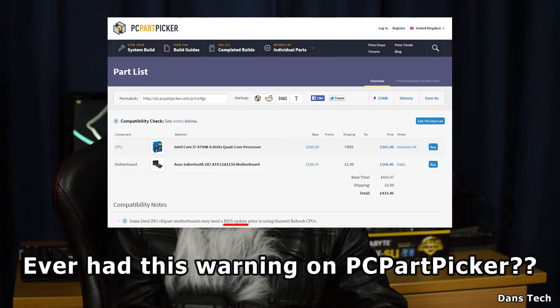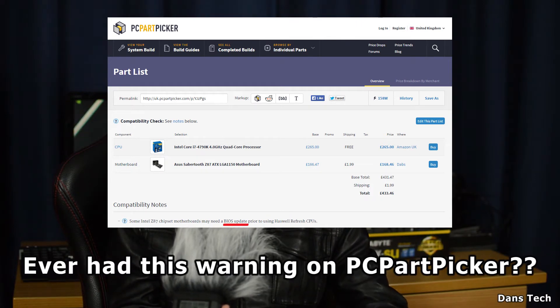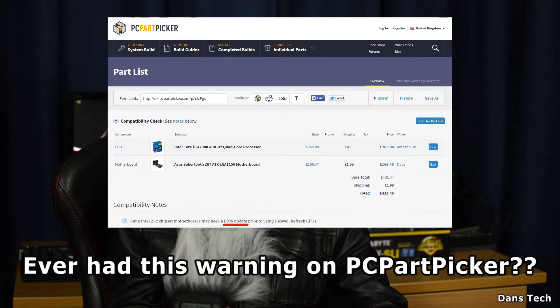For those of you with, say, a Z87 motherboard who want to use the latest Intel chips on LGA 1155 or 1150, by updating your BIOS you can use them. On the manufacturer's website they have a list of supported CPUs and they'll say what BIOS revision needs to be installed — that's the typical reason why you would upgrade.